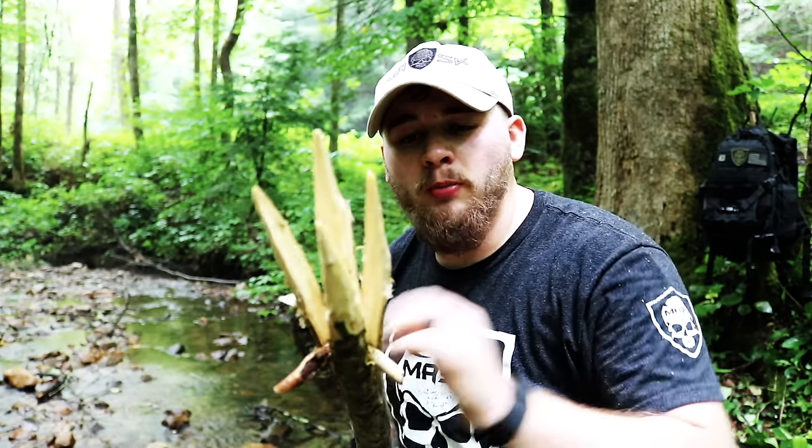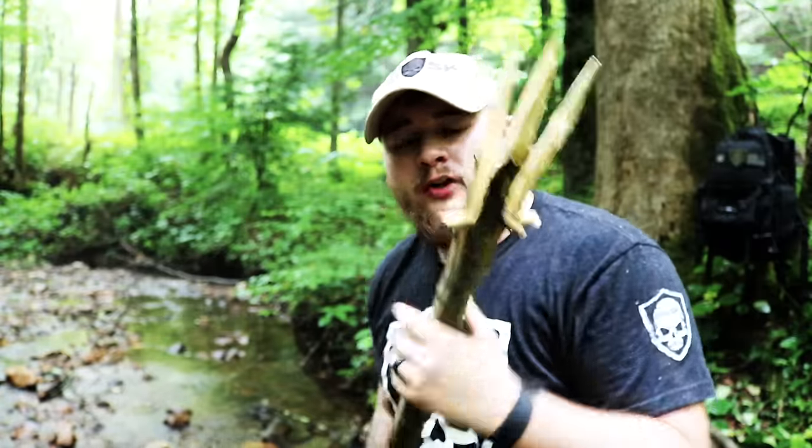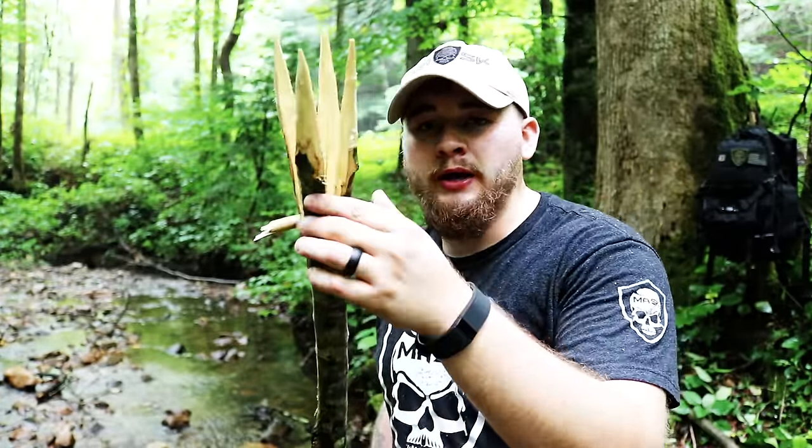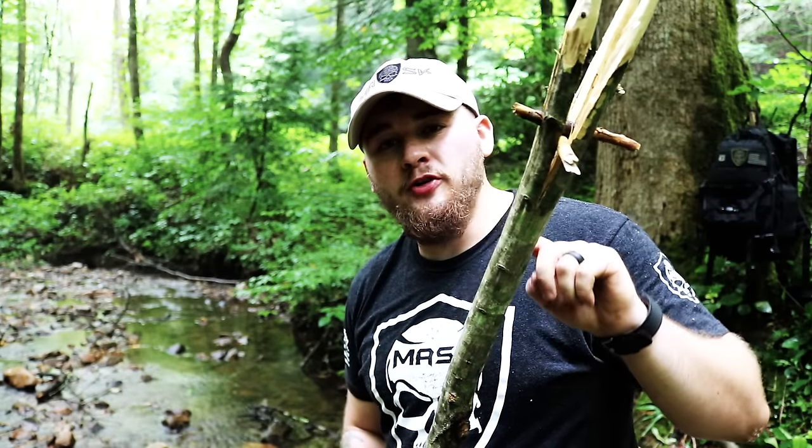We've got our spear here, we've got the tips nice and sharp, we've got our wedge blocks in place. So what we want to do now is take some cordage — paracord or primitive cordage if you know how to make that — and we're going to wrap these wedges in place, and we're also going to wrap another part down here to prevent further splitting of this wood after repeated jabbing into the ground.